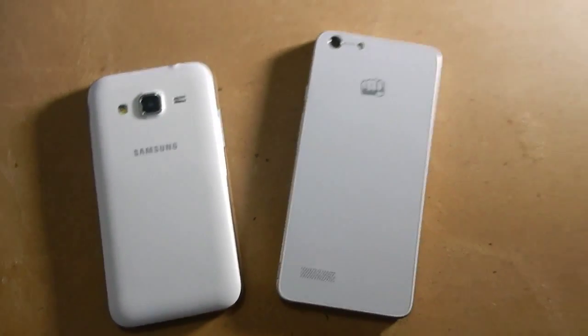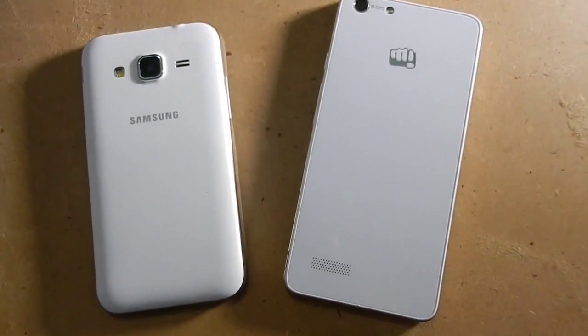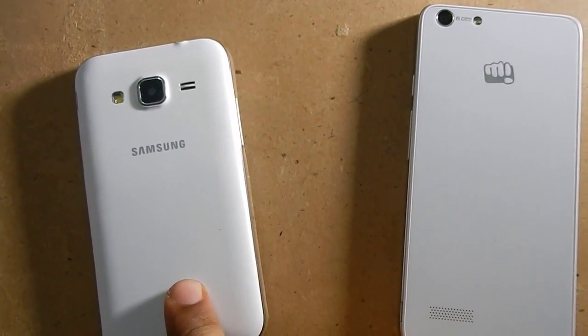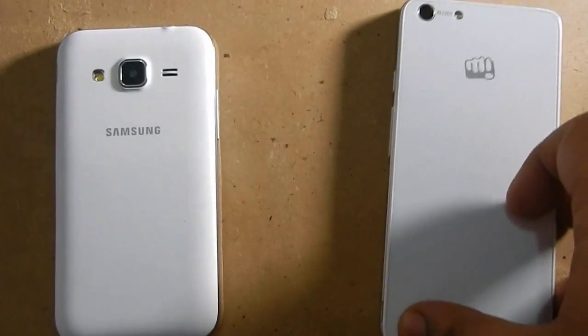Hi there, this is Hyderfan about and in this video we are doing a comparison of Samsung Galaxy Core Prime with Micromax Canvas Hue AQ5000. Now let's begin with the stuff here.